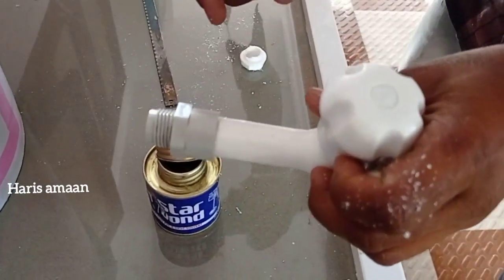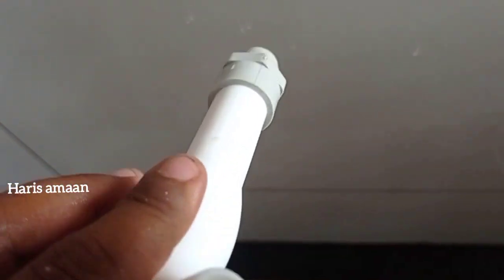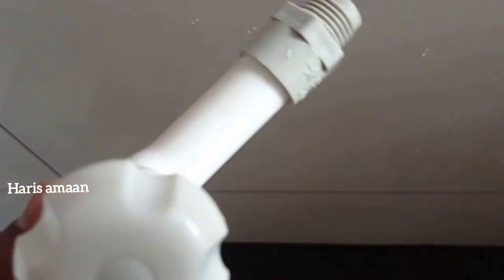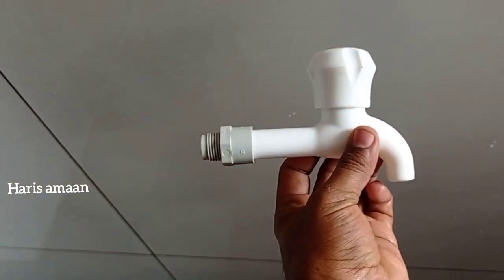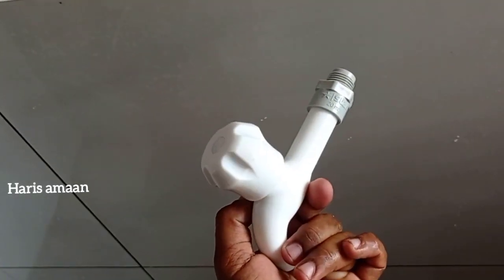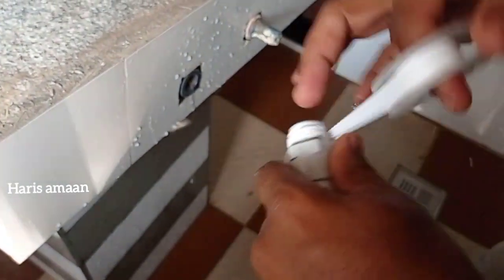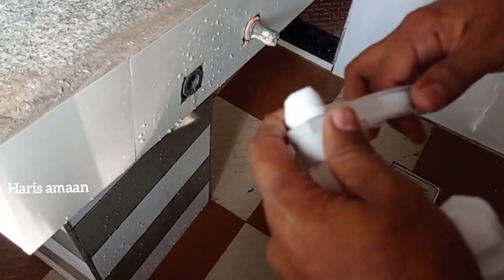If we put the tape on the PVC tape, we will cut the tape. We will cut the tape on the PVC tape, then we will cut the tape on the Teflon tape.